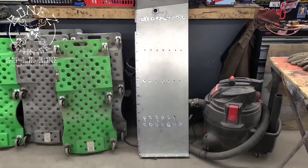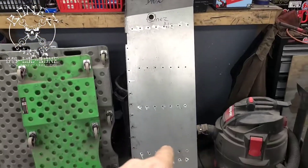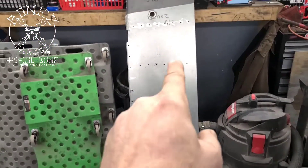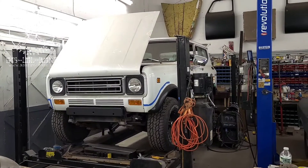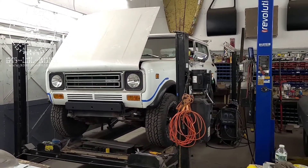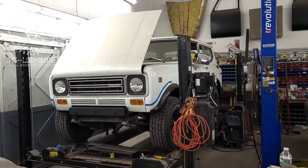Here's the floor pan that we're going to be putting in. All the plug weld holes are in it, so every hole you see will be plug welded and then ground smooth. We're getting there. 1977 International Scout — we're getting close to getting all the floors in, and once we get that all finished up, we'll do the wiring harness, and after that this truck will be ready to go home.